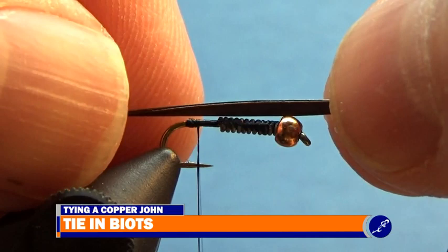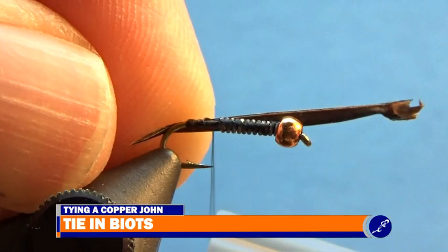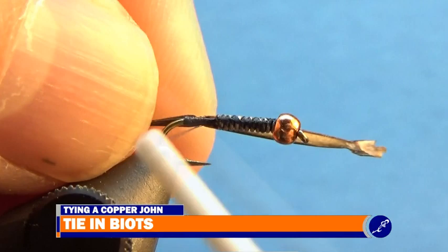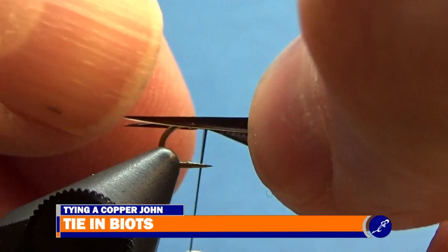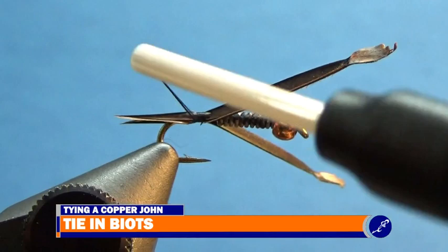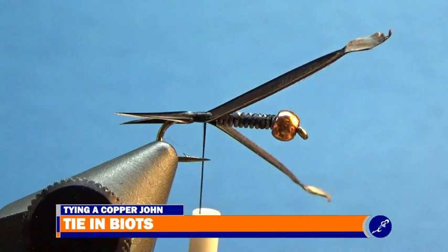I'll take a goose biot and tie it in just in front of the thread bump. As I tie the outside biot in, I make sure the tip of the biot is pointed out from the center of the hook. I am wrapping a couple wraps of thread around the biot and shank of the hook to allow for easier adjustment of the biot. I adjust the biot so the tip is in line with the hook, then wrap a couple more wraps of thread by bringing the thread over the hook and biot and tightening as it comes back towards me. I repeat this process for the other goose biot, keeping the biot in line with the shank and the point of the biot pointed away from the center of the shank and even with the other biot. Once the biots are secured, I cut the butts as close to the shank as possible without cutting the thread, and repeat for the opposite side.